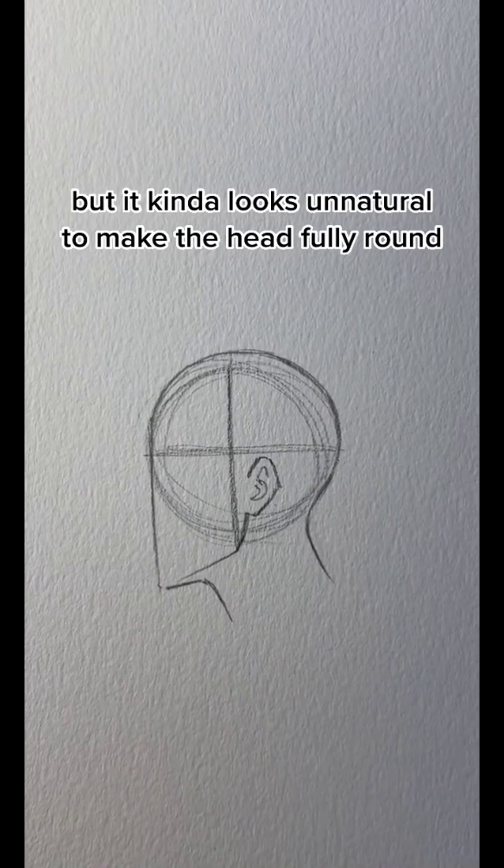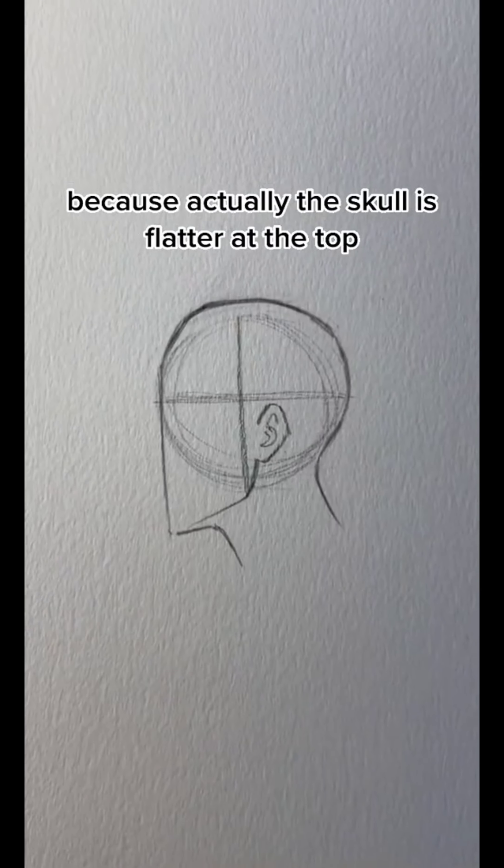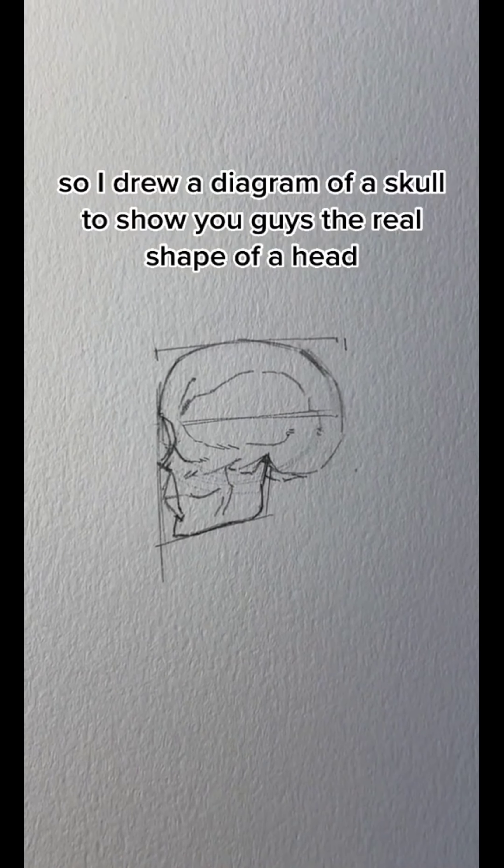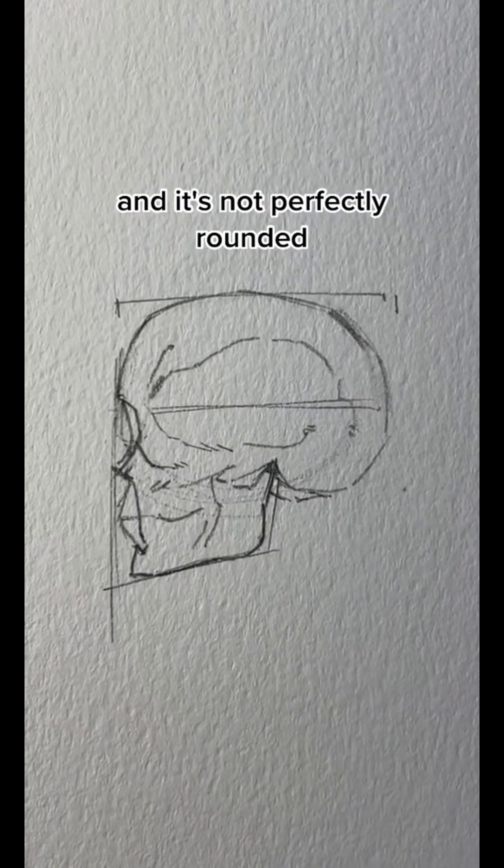But it kind of looks unnatural to make the head fully round, because actually the skull is flatter at the top. I drew a diagram of a skull to show you guys the real shape of the head, and it's not perfectly rounded.